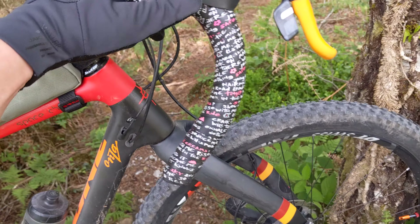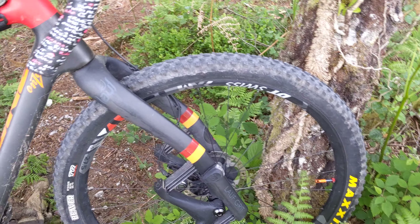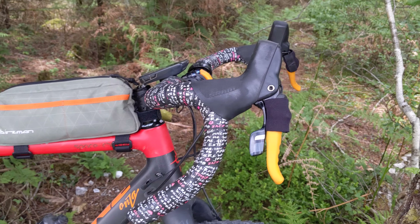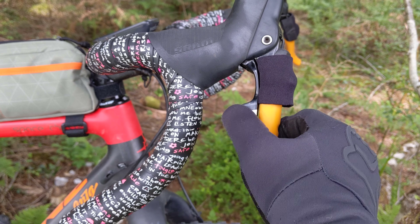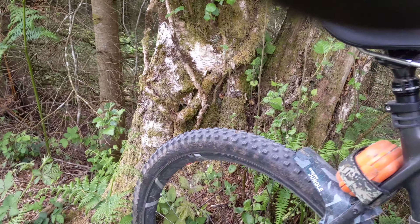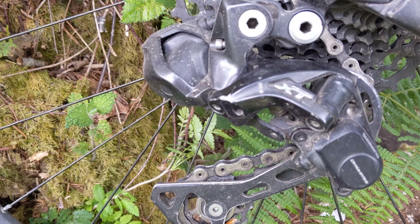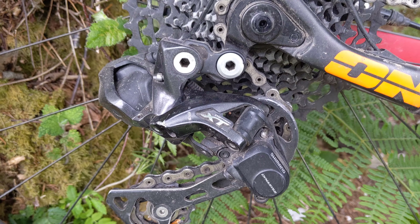I was getting a bit annoyed — not with the SRAM brakes — I was thinking about upgrading to GRX on this, but what I eventually ended up doing was going Di2. The setup is pretty much the same kind of thing as on my mountain bike, which encouraged me to put it on this bike too.